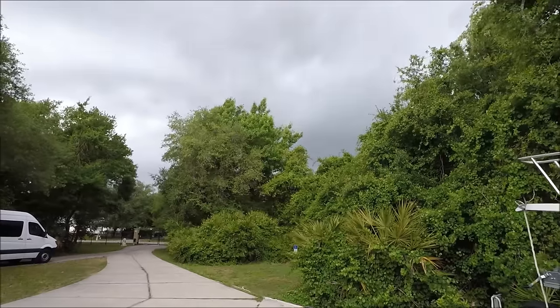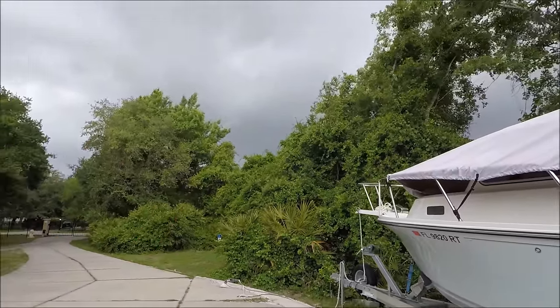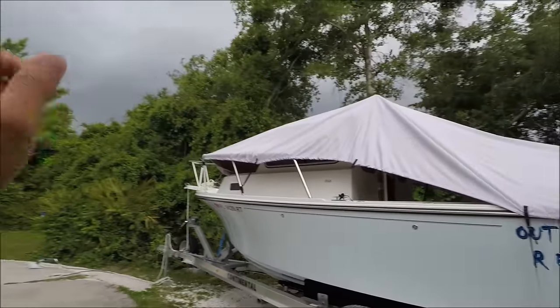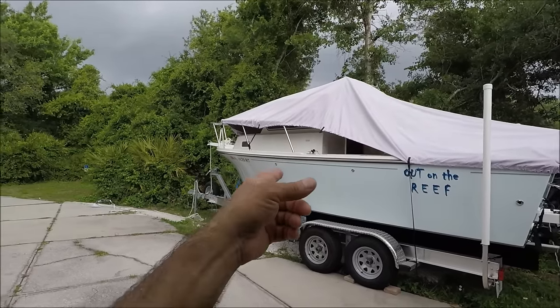It's gonna get ugly right now — supposed to be like 10-foot seas because there's about almost 25 miles per hour winds out there. You don't want to get caught in that kind of weather in the ocean. Boats like this cannot handle that kind of wind.